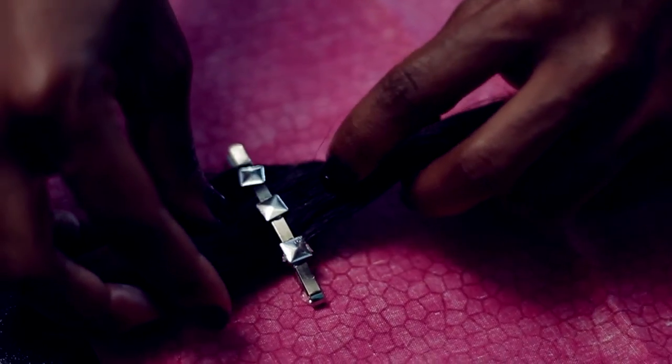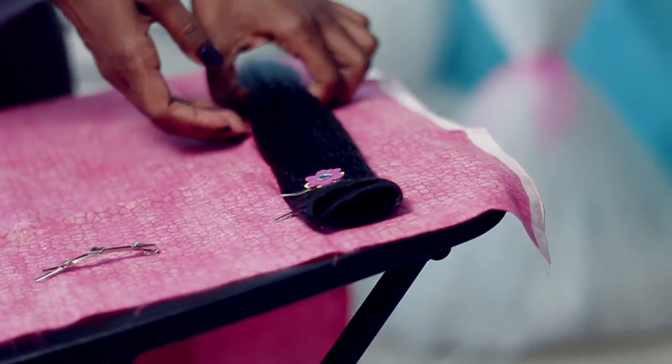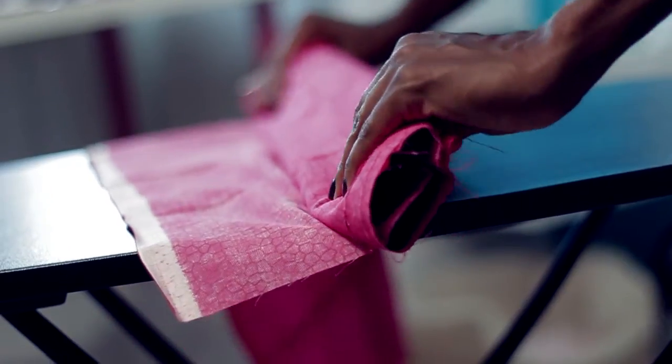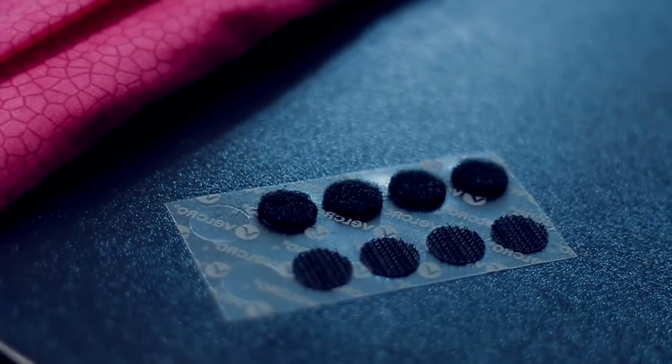You can just slip your hair right in between the little hair clips. Once you've added all your hair to the clips, you're just going to start to roll it up. Once your hair is nice and secure in the clips, just start to roll it.